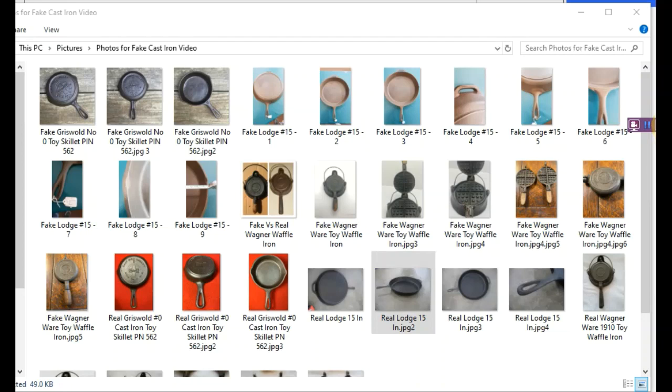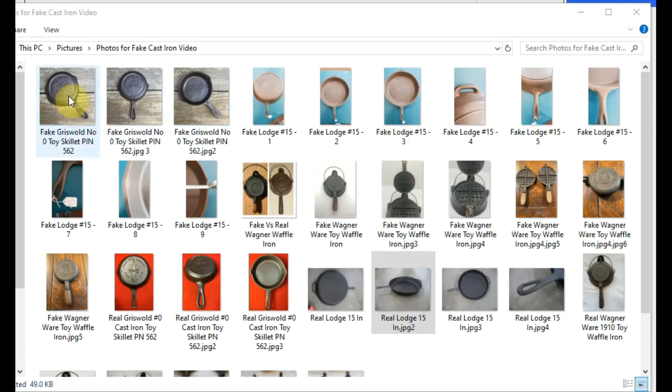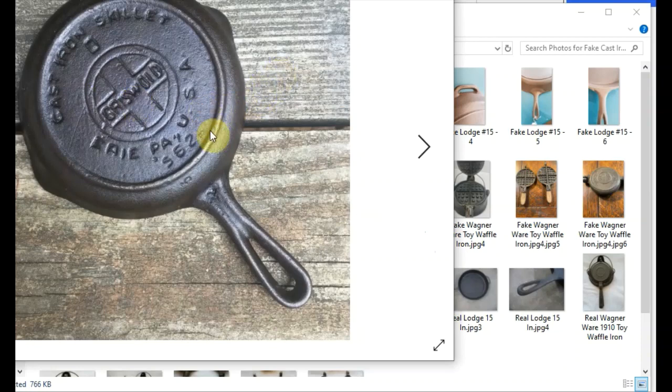I'm back and I want to show you what kind of started all of this. The first item I came across was this Griswold number zero — 562 is the part number — Griswold toy sample skillet, sometimes called a salesman demo. You can see it says cast iron skillet like the Griswolds do. It's got the double cross logo and the handle that Griswold is famous for, especially on their small block logo skillets. It was covered with a lot of seasoning and old crud when I picked it up, so it looked like the real deal to me, but this one is a copy, a knockoff, a reproduction. I knew something seemed a little off, but fakes in cast iron were beneath my radar.